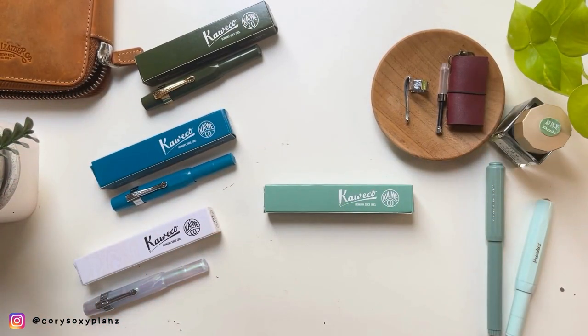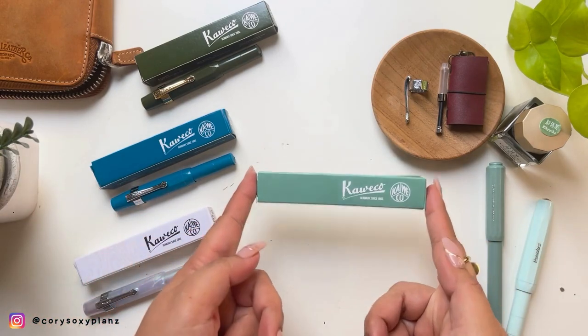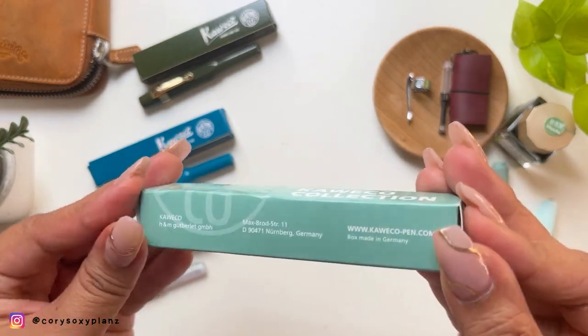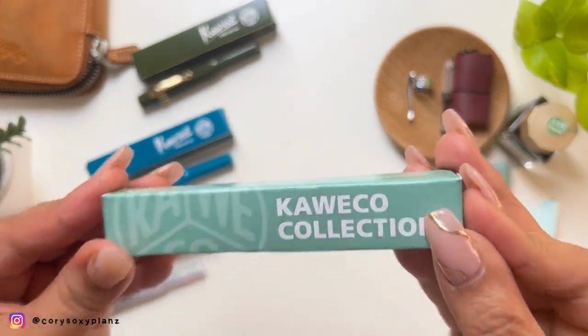Hey guys, welcome back to my channel, or welcome if you're new here. It's me, Cory, and for today's video it's a new pen day! I'm going to add this to my March pens and inks — it's the Kaweco Sage Green.